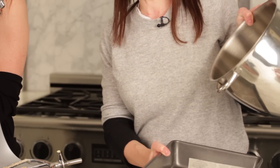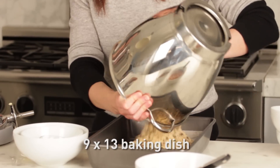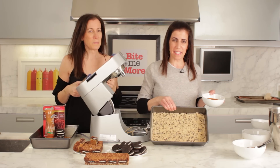We're going to put the dough into your baking dish — a 9 by 13 baking dish lined with parchment paper, just because there's so much going in, you don't want it to stick in the end. The bottom crust is in.